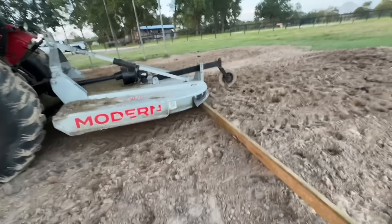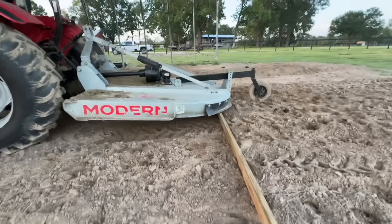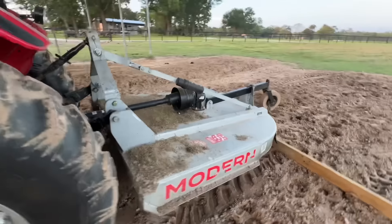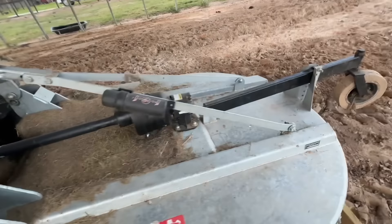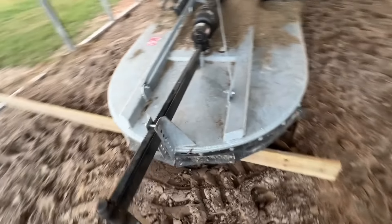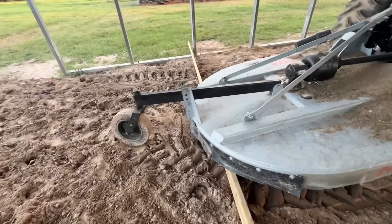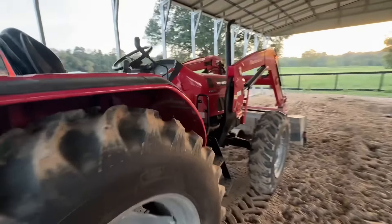You're probably saying, 'Lester, what in the world are you doing?' Friends, today I'm trying to adjust my bush hog. I'm trying to adjust my bush hog because it's not setting right, and I'm going to show you all how to adjust it to where it sets the right way. So this will be fun.